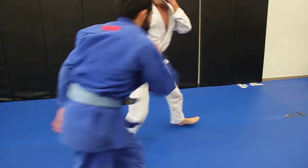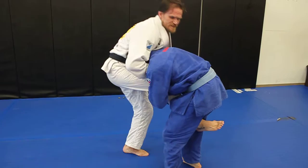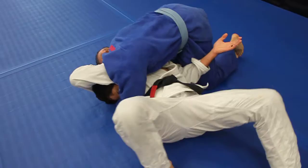One more time: he goes for the single, I feed for the guillotine — I'd really like him to be on that side. But as soon as I fall, he feels it and jumps to the opposite side. So as soon as I feel that, I'm going to switch my grip because he's going to do the bon flu on me. I switch that gi and spin over him with the gi pulling across.